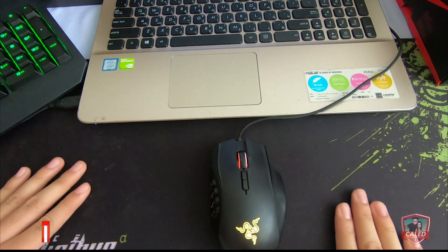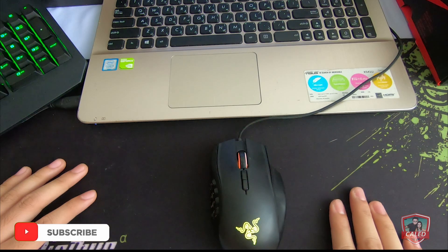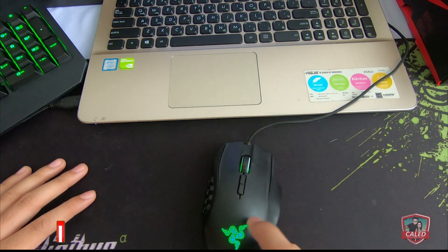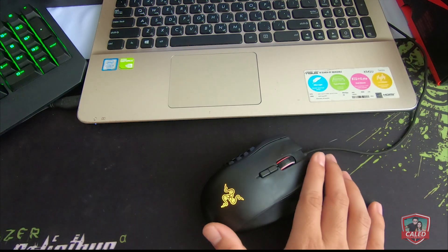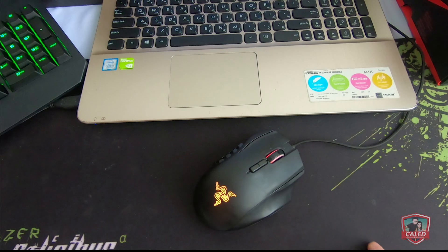Just a brief background, this mouse was bought in the year 2016 by the previous owner and until now is working but with minor issues. That being said, today we are going to fix these issues and look for a workaround to see if it solves the problem.